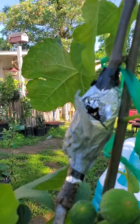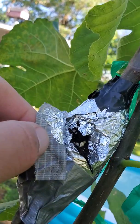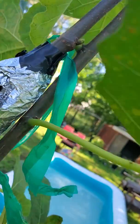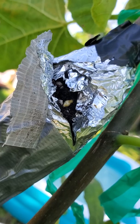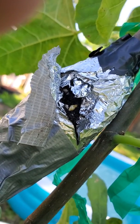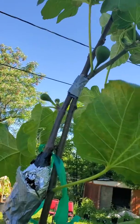I did an air layer on this Celeste right here. I opened it up and sprayed some Super Thrive in there. You can see the roots are forming — that's a root right there. I don't know if I can get it any clearer, but that's one root and I know I got some others in there. I'm not going to mess with it anymore. I'm going to spray a little bit more, cover it back up, and give it about another week — once that happens the roots will be a lot stronger.